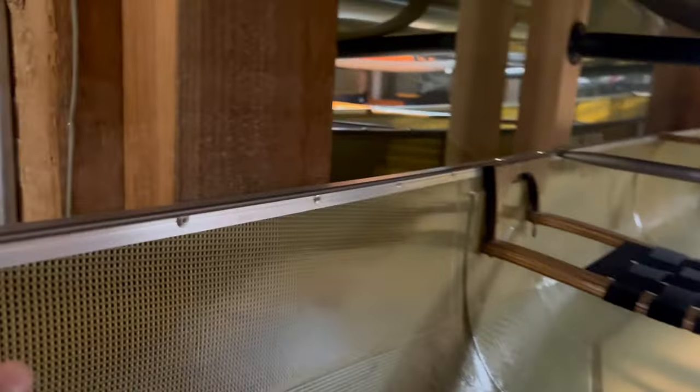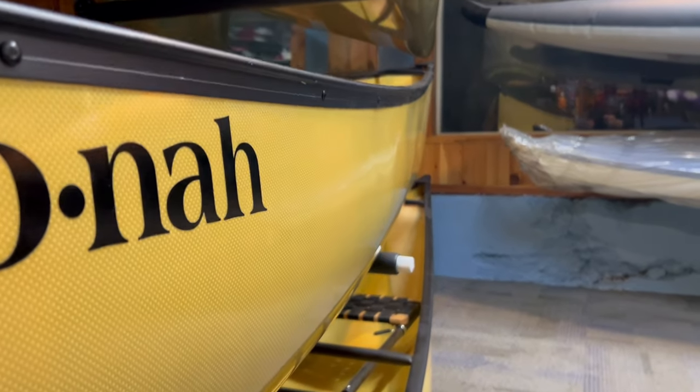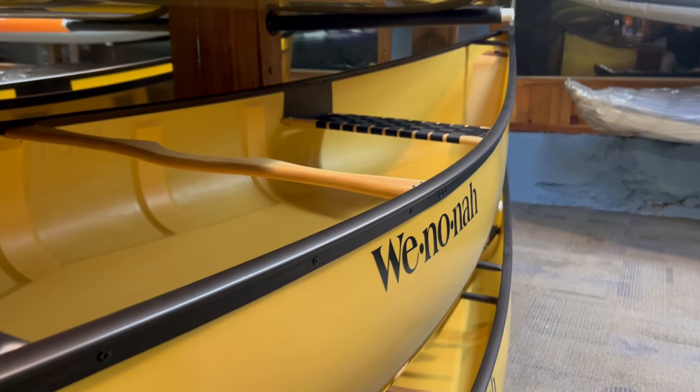One of the other big differences is the aluminum trim. Winona uses a one-piece gunnel. North Star uses a two-piece system where you have an outwale on the outside and an inwale — an L-shaped piece — on the inside. The North Star trim is probably a little heavier and maybe slightly stiffer. You get a little bit better tension along the whole boat with North Star's two-piece system. With Winona's one-piece, you can sometimes see tension only where the rivets are, causing a slight pulling in and pulling out along the boat. That said, Winona's goal of ultimate lightweight means the one-piece aluminum may well be lighter.